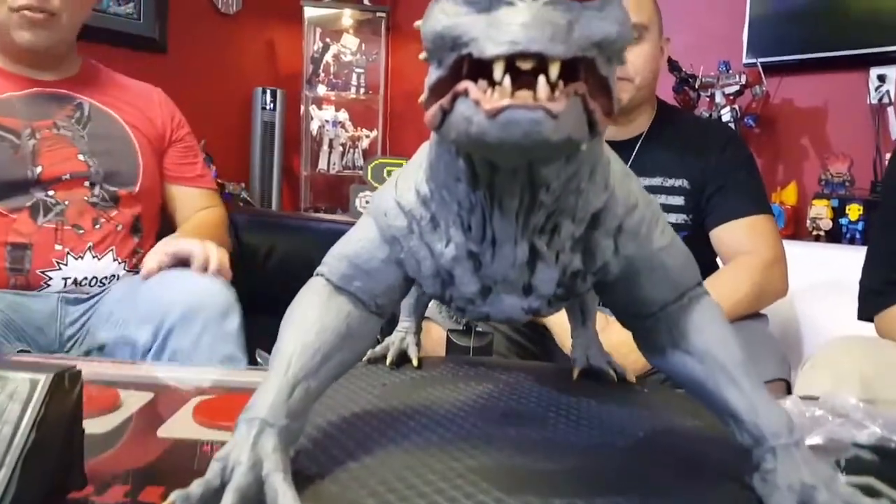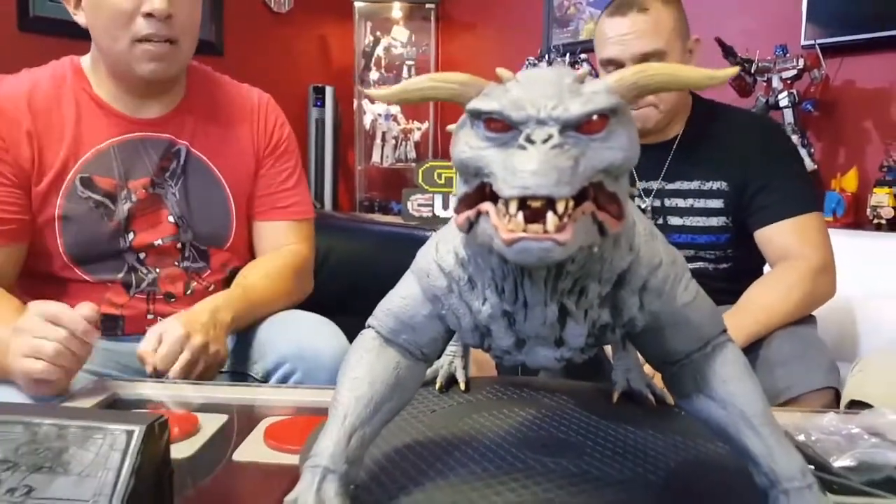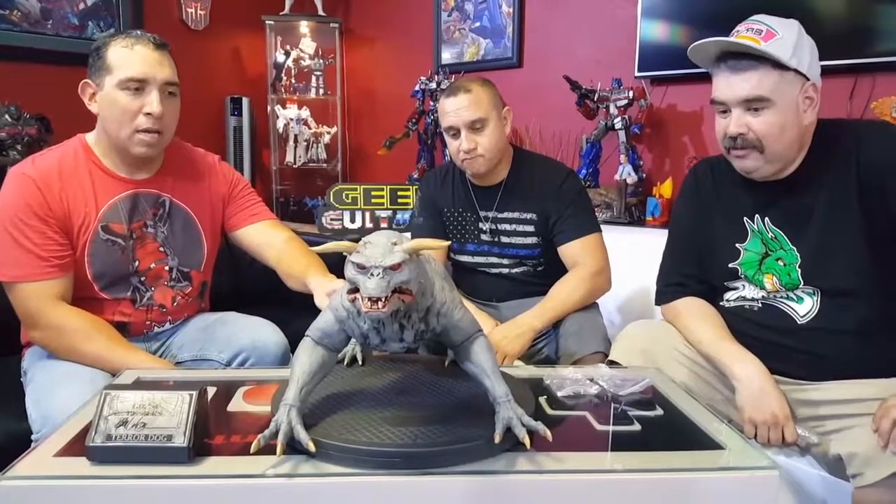It retails for about $650 for the signature edition. As you notice on the box and on the certificate, there's no edition size — so I'm unfamiliar with how many pieces they make. For a Ghostbusters fan, I'd recommend you get two of them. You can't just have one dog — put them on each side of your entertainment set.